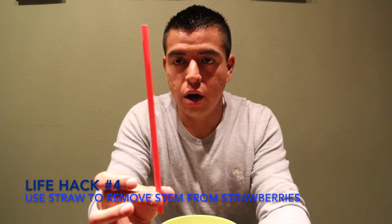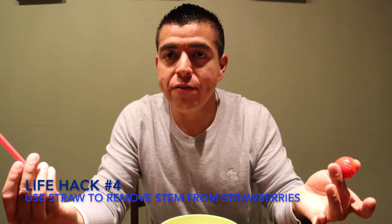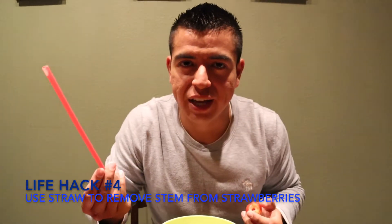I mean, it only makes sense, right? Straw... strawberry. That's what it's meant for — it wasn't meant for us to just drink out of.